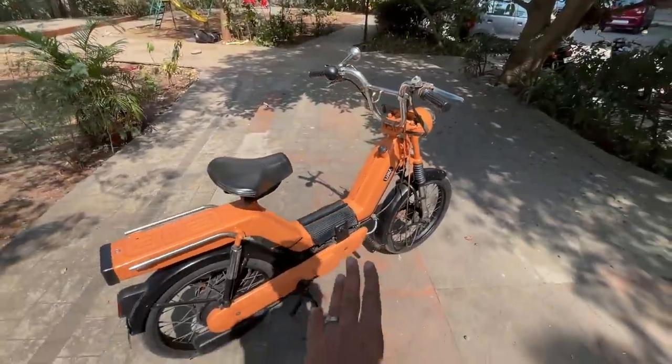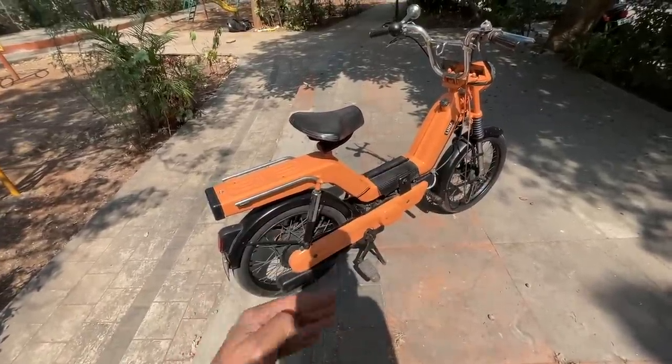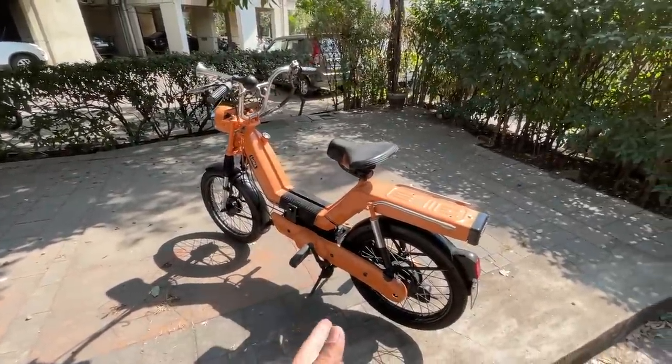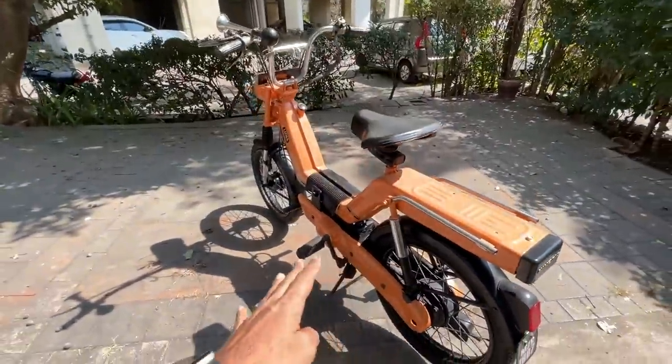This is a 2-liter fuel tank with 'Luna' written on it. It has a 60cc engine with dual drives — a chain drive for the engine on one side and a belt drive for pedaling on the other side. The wheels look tiny.